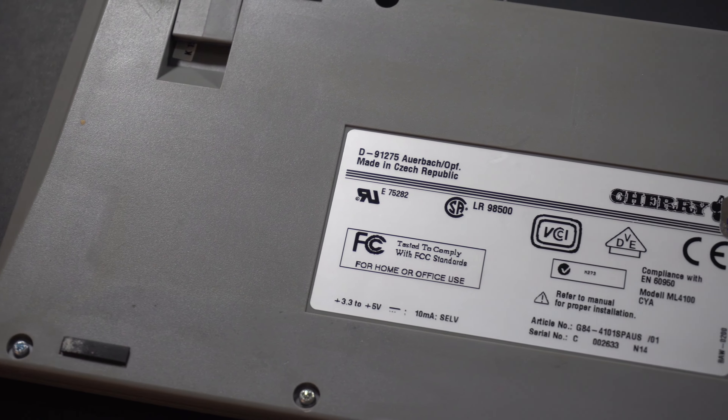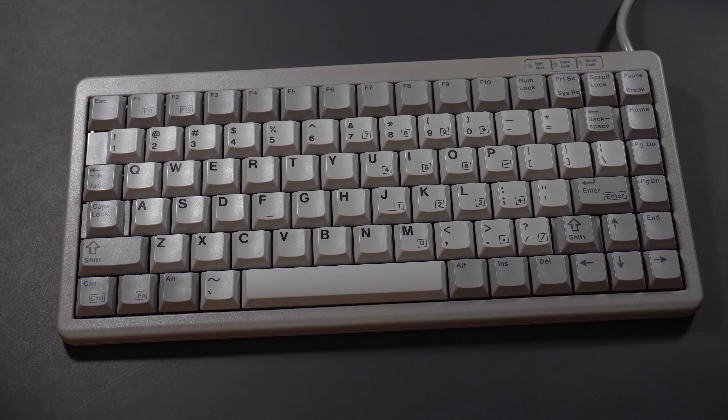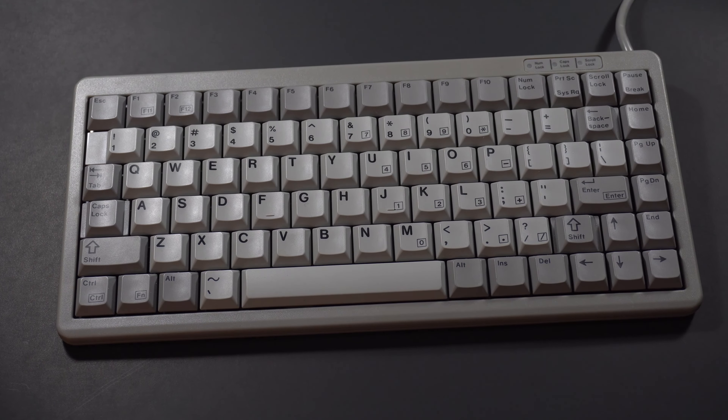My favorite G84, however, is the gray one that I found — this one is unique. It's got a model number of G84-4101-SPAUS. Those last letters are key: it means that it's DAISUB and PBT, and you can definitely tell. Another reason why I like this particular keyboard is because it's got a larger space bar, so I don't have to worry about hitting the ALT key or any other key. This is actually the one I use for work whenever I feel like using a G84 keyboard. It's nice and handy — the only thing I wish it would have is a USB cable.